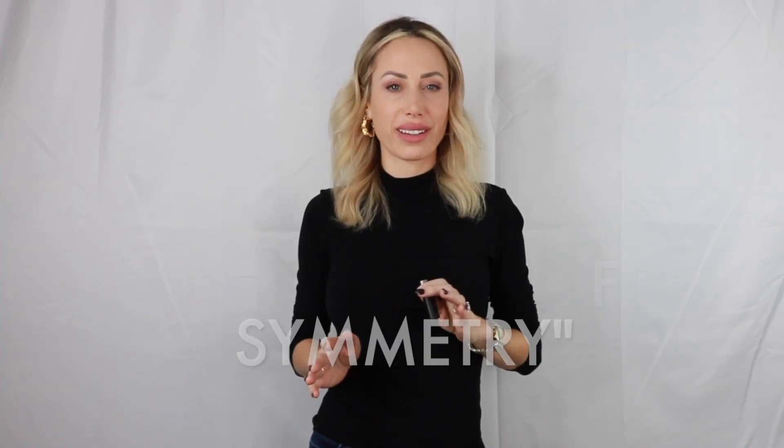There's a theory with brow mapping that we're trying to create perfectly symmetrical eyebrows. I have clients who come in all the time saying they want their eyebrows more symmetrical. So here's the good news: there's no such thing as perfectly symmetrical eyebrows.